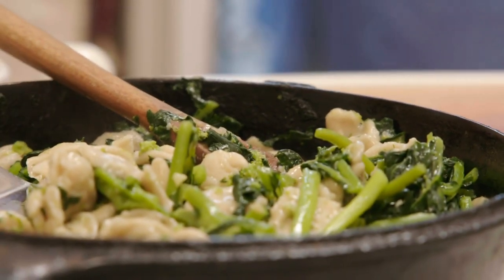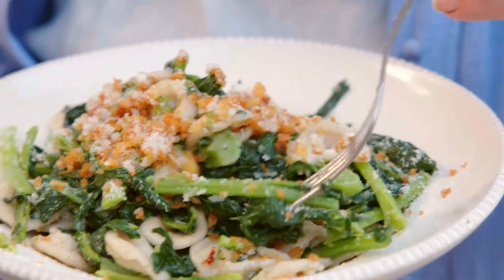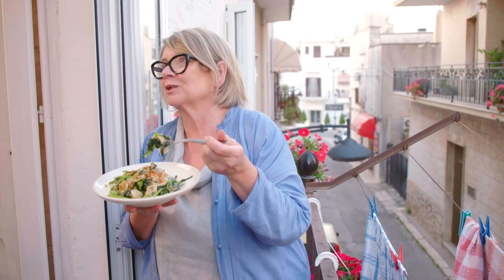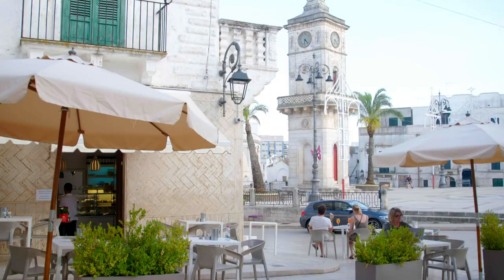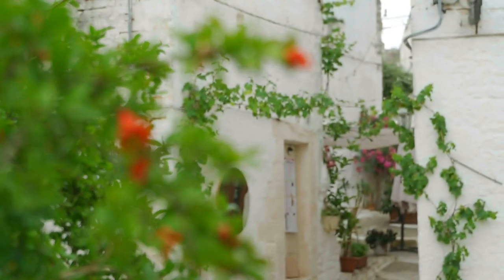Here I am. You can hear the evening hum of people out and about, and I'm eating a plate of my very own orecchiette al cime di rapa. It was worth that journey. Heaven knows how many kilos of pasta are cooked and eaten each day in Puglia.